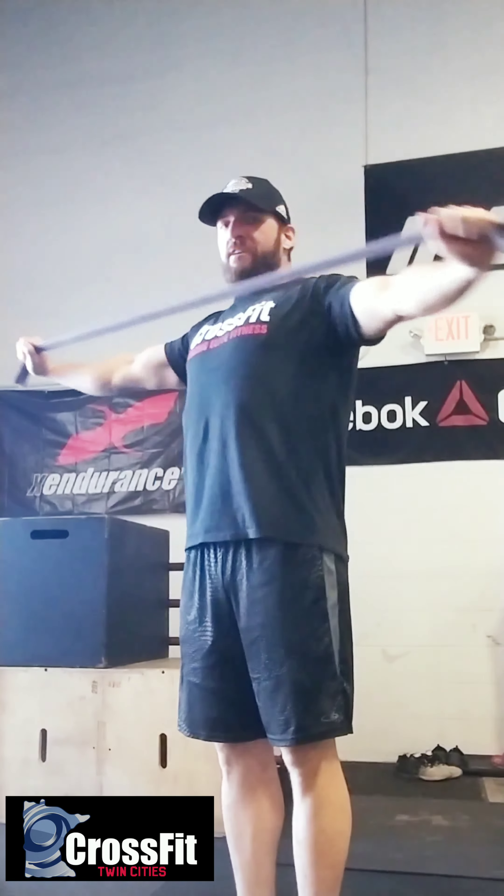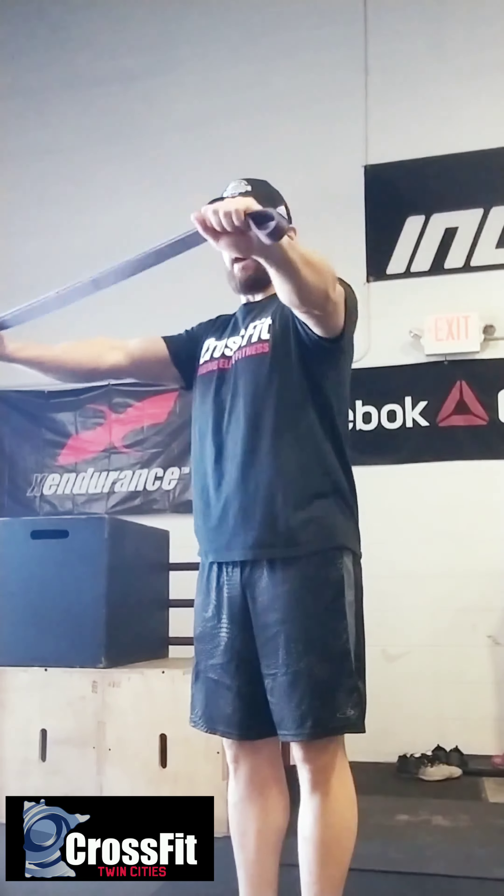Ideally when you start, you're going to want to be kind of straight out. If you can see the angle here, you really have to work to pull it back. It's very much a strict motion, but it is something you do want to pump through because the goal is to get a good pump in your back. Really be cognizant of pulling those shoulder blades together.